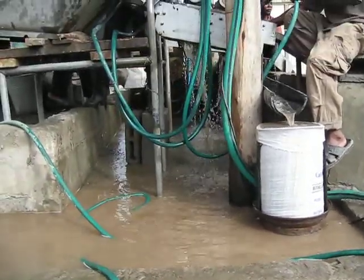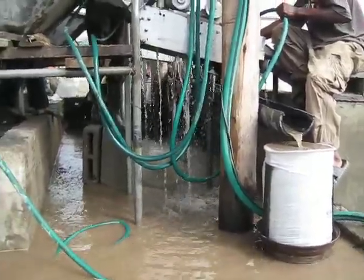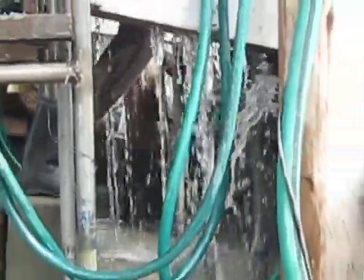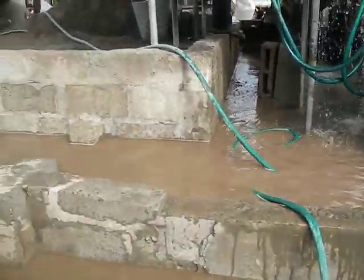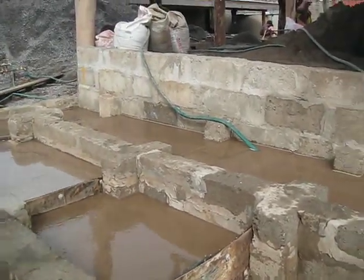The water that's coming out the bottom — you can see it there — is going through the finest stream and it has the silt and clay in the water. That water is running into the recycle, which is a series of weirs that are now buried under the water.